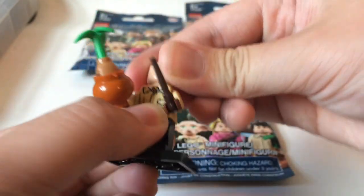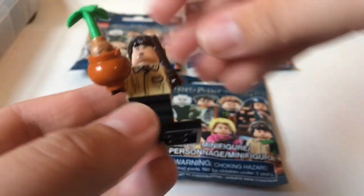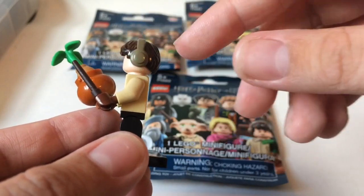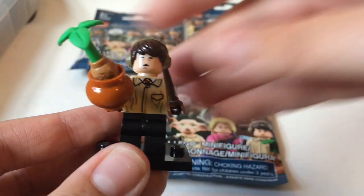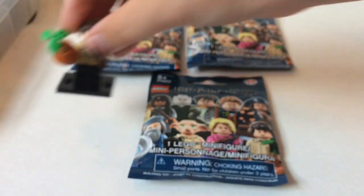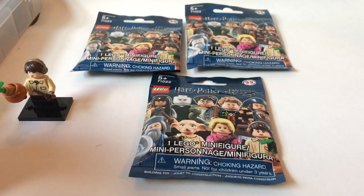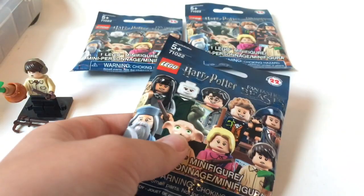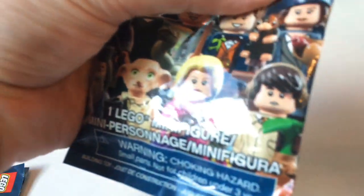With Neville, you get the legs in a generic black. You do have the cauldron piece in kind of a dark orange — I believe that's new. A new printed piece for the Mandrake; I think that's actually just a new piece entirely. The leaves I don't think are new. He has his herbology outfit and his wand. Every figure that comes with a wand gives you a duplicate because they come on little sprues. Neville also has an alternate face for when he faints after hearing the Mandrakes scream, and he has the LEGO headphone hairpiece reused to represent his little earmuffs.